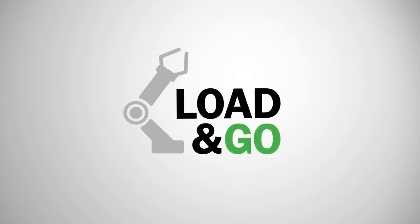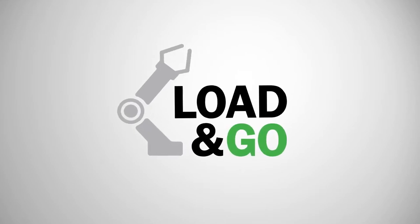The goal of Load & Go is to make manufacturing easier and more profitable, increase efficiency, and make it easier for the manufacturing company.